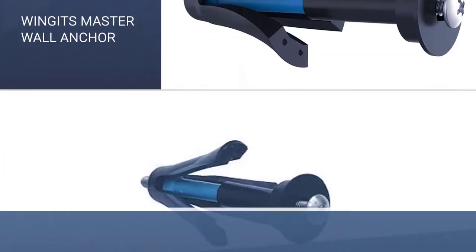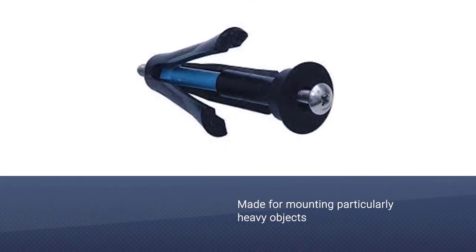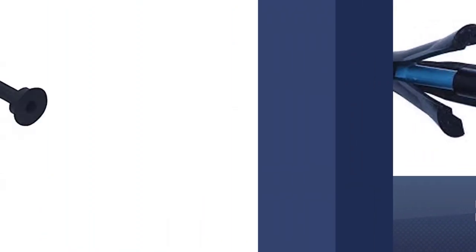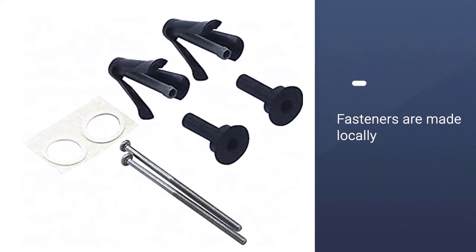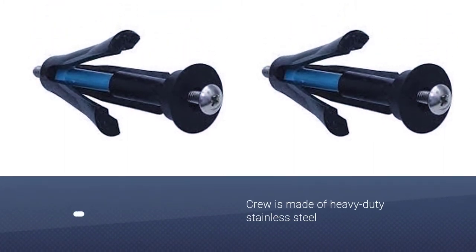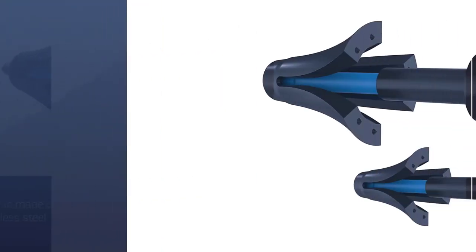The Winget's Master Wall Anchor is unique among the other drywall anchors we have reviewed. It is designed to hold as much as 300 pounds in sheer weight, allowing you to mount heavier objects on a hollow wall. Want to mount a flat screen TV without worrying that it might fall off? Then this drywall anchor is a good choice for that.